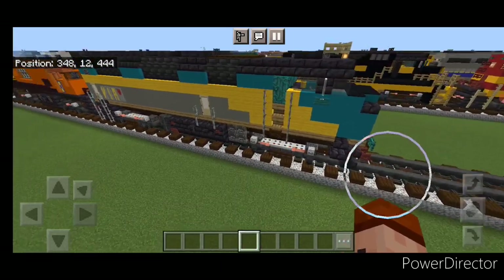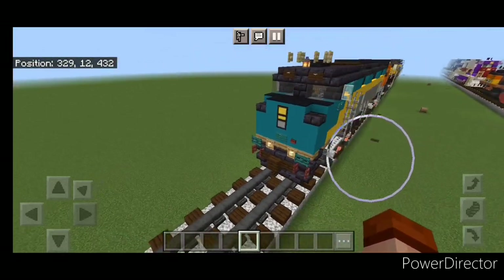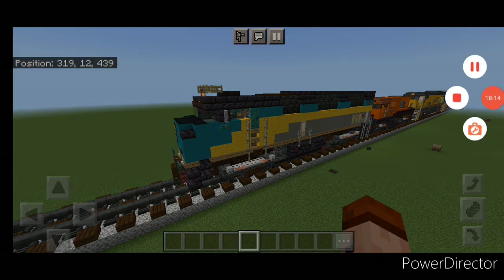So there we have it folks — we've completed our Via Rail F40PH-2D. I hope everyone enjoyed this build. Thanks for watching. Don't forget to like, comment, and subscribe, and everyone have a great week. Stay safe out there, railfans.